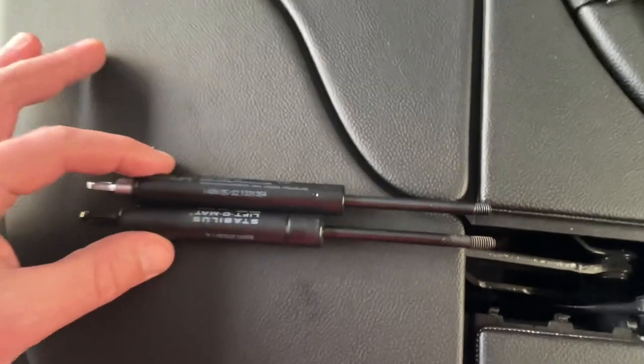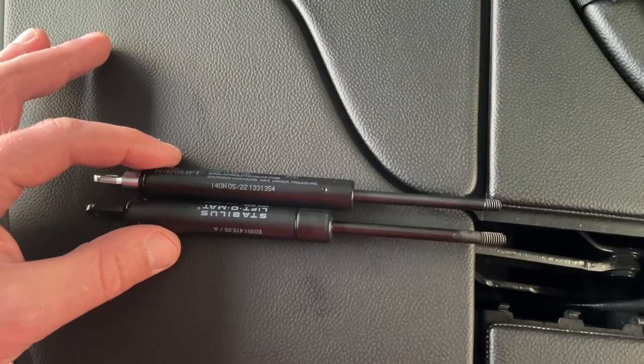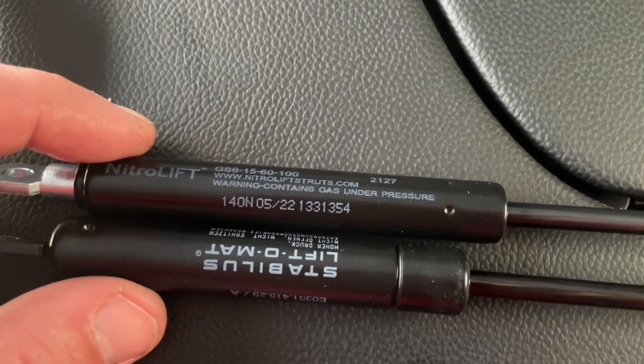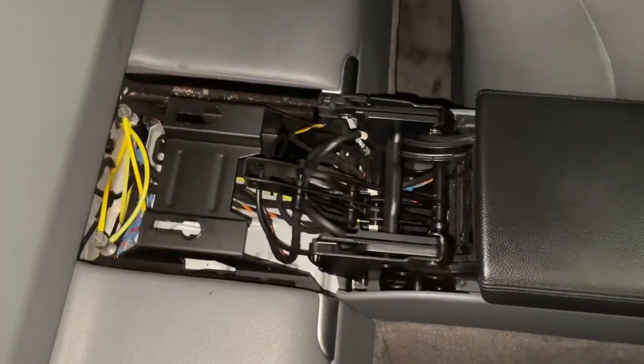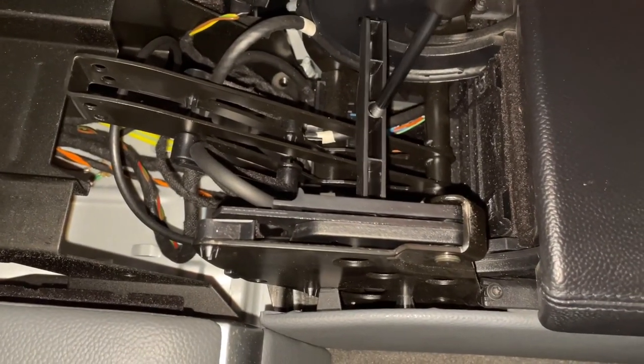So let's try this. If it doesn't work you can thank me later for not wasting your money, but if it does work I'll take a screenshot of that part number — you can buy this much cheaper than getting it from Mercedes.